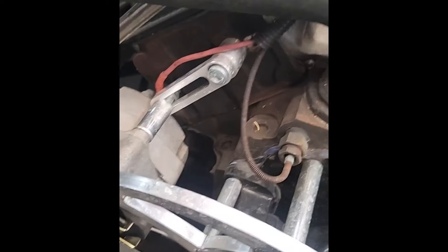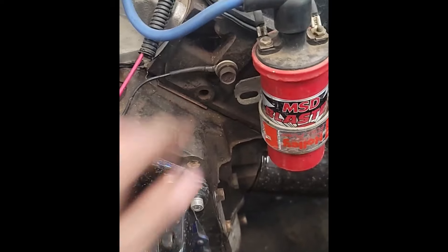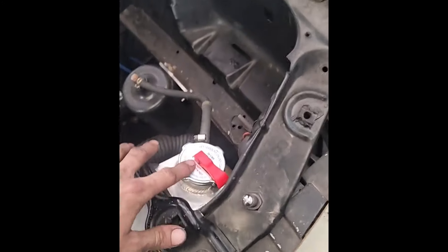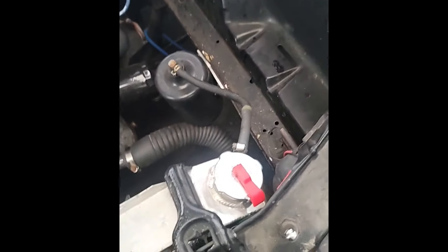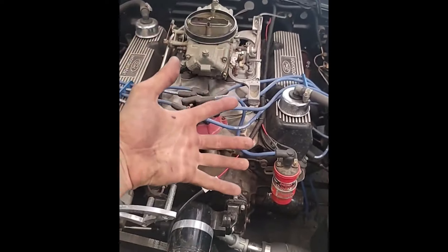I was literally gonna go drag racing today, but both head gaskets are blown. They were literally boiling out from right here and right here. There's so much pressure in these lines — that's probably why one of the old ones busted off and sprayed me in the face. So I guess this weekend or sometime I'm gonna do head gaskets.